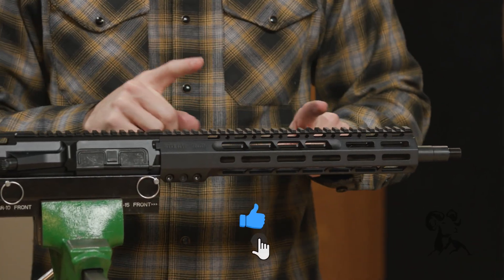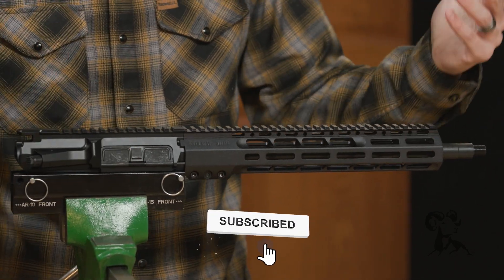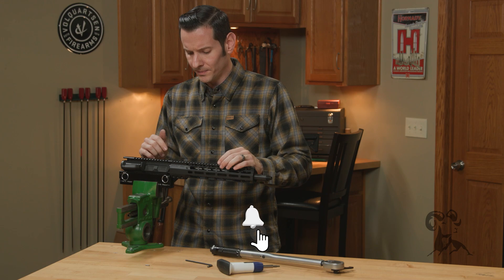And that's all there is to it. The Sons of Liberty Gunworks M89 handguard is now correctly installed. If you have any questions or comments, feel free to post them down below. Thanks for joining us and we'll see you next time.